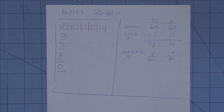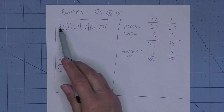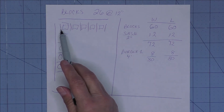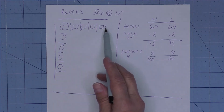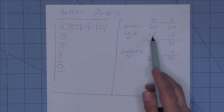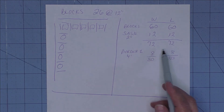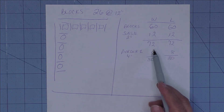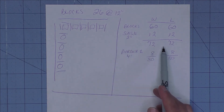Next, when we add the sashing, we'll call it a 2-inch sash. We count these little pieces that represent the sash: one, two, three, four, five, six — six times two is 12. So we're going to add 12 inches to both the length and the width. Totaled together, your quilt is now 72 inches — a 72-inch square quilt with just the blocks and sashing.